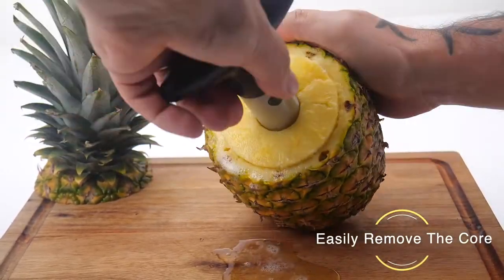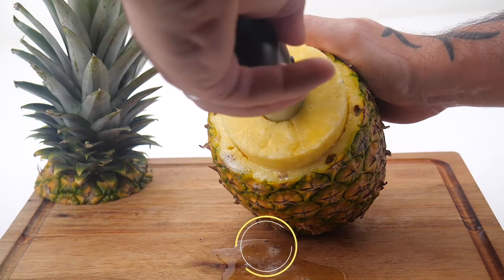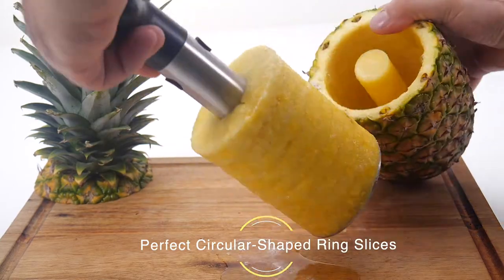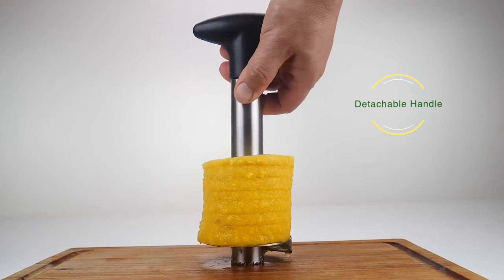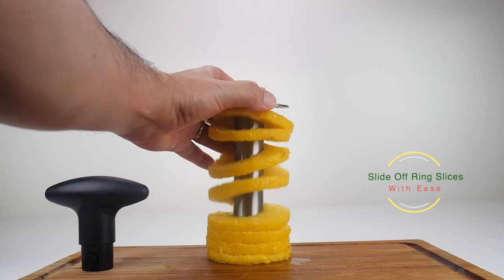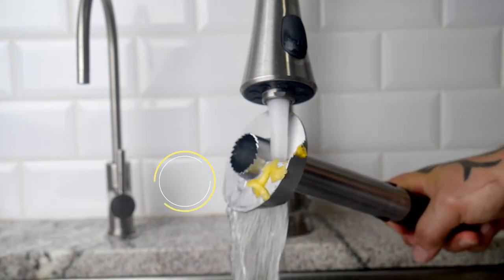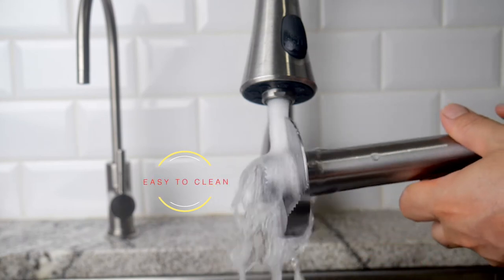Easily slice through and remove the core of the pineapple, while the curved edges create perfectly circular-shaped ring slices. The handle comes off so you can slide off the pineapple ring slices with ease. The detachable mechanism also makes for easy cleaning.